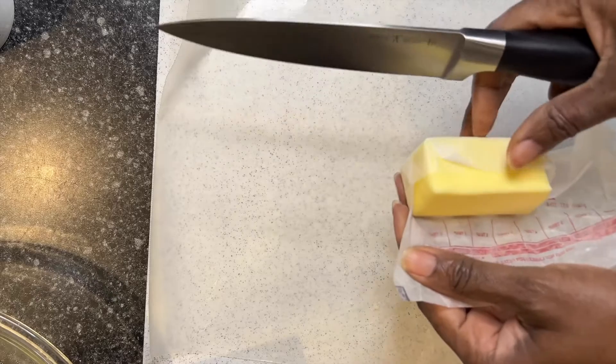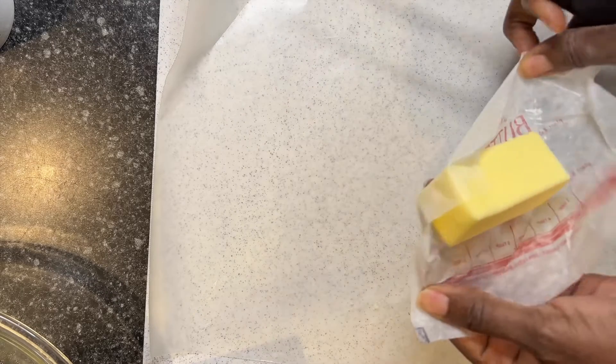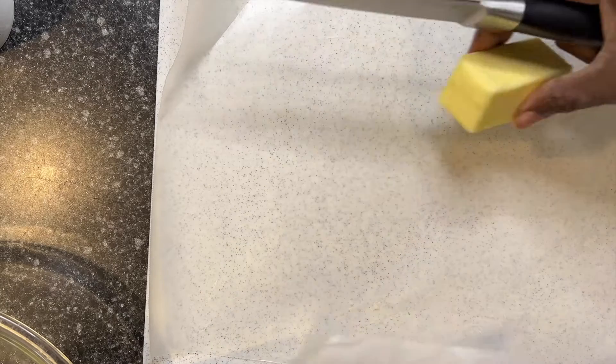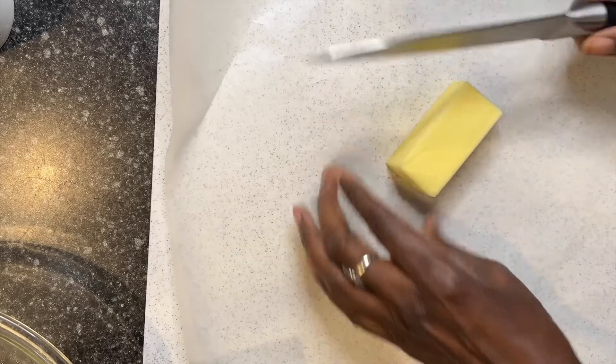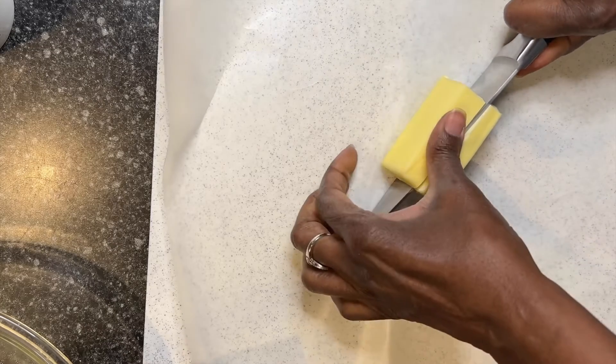Get ready for the next step. I measured 180 grams of butter, and I put the butter in the freezer. This step I have to do very quickly, because the butter has to be very cold.